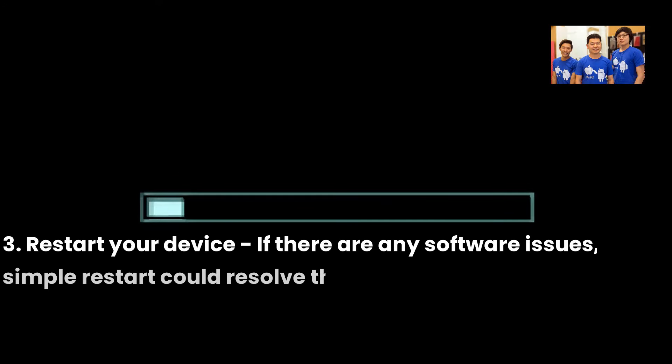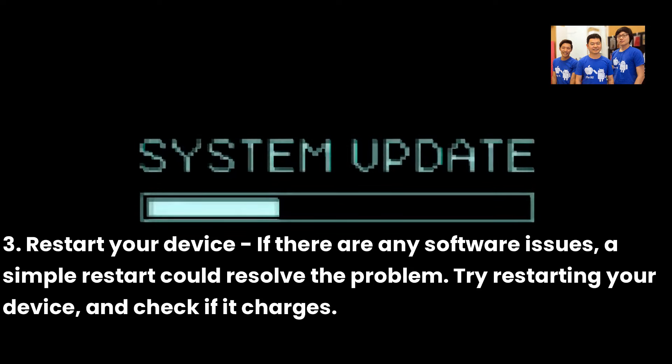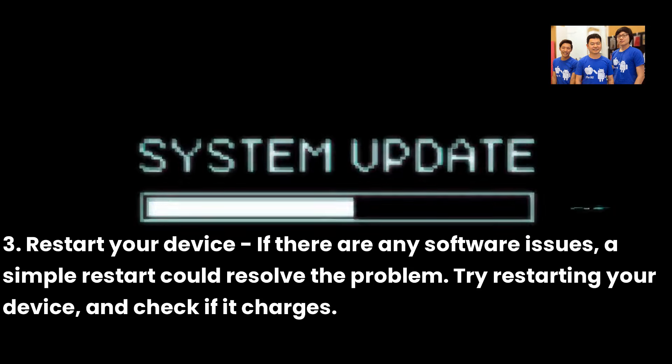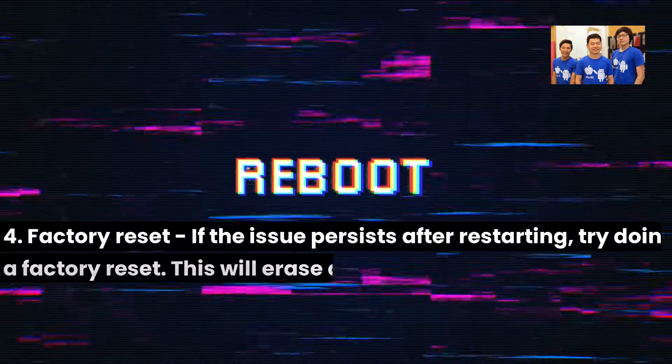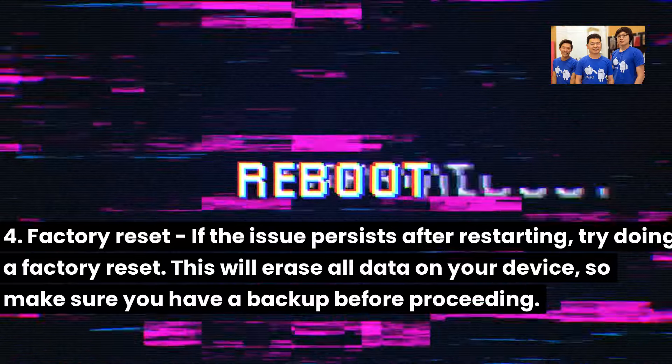Three: Restart your device. If there are any software issues, a simple restart could resolve the problem. Try restarting your device and check if it charges. Four: Factory reset. If the issue persists after restarting, try doing a factory reset.